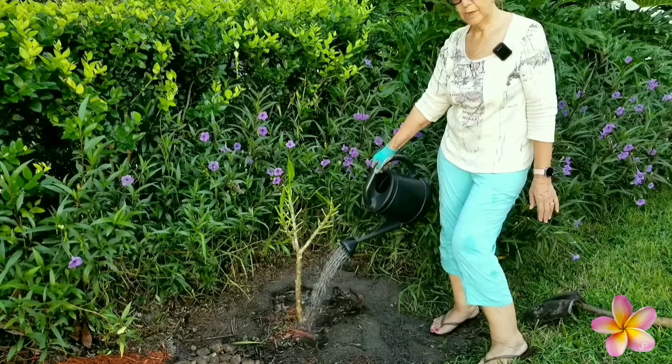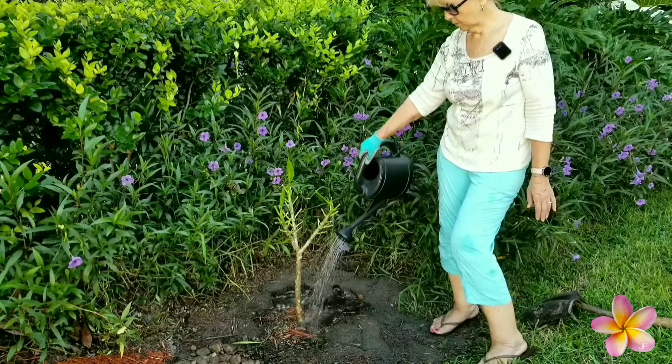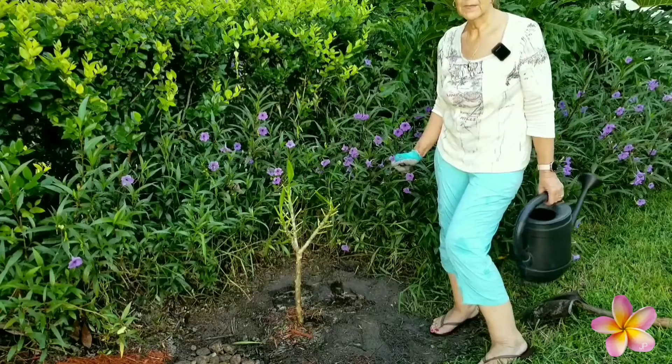Humidity is really high. We have a longer growing season than most, so I don't have to worry about this or any of them that I've transplanted.